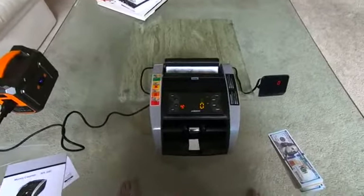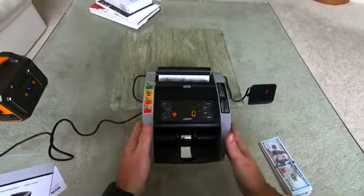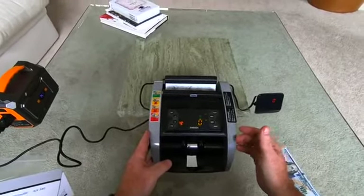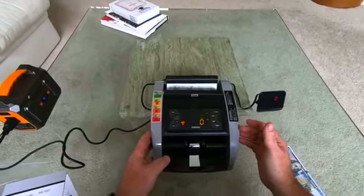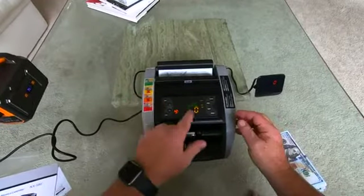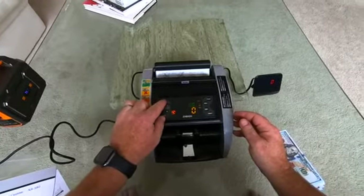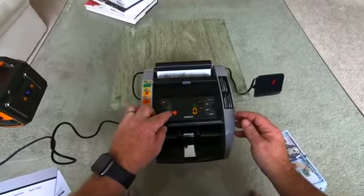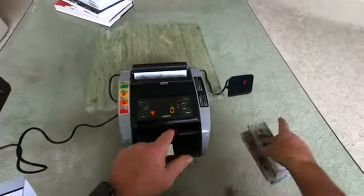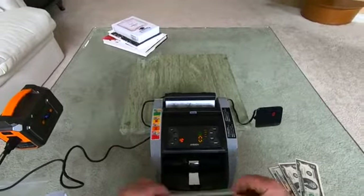This machine has a batch feature — a batch is basically a feature where it will count a predetermined number of bills. So if you want a batch of 10 bills, you push the batch button. Right now the batch is set to 100 bills, so you change it to 10. We'll put some money through and it'll count 10 bills and stop.